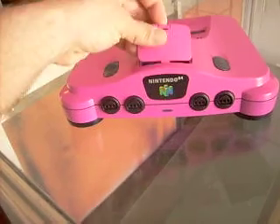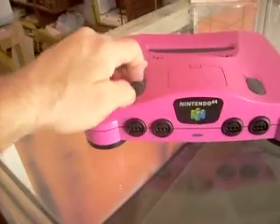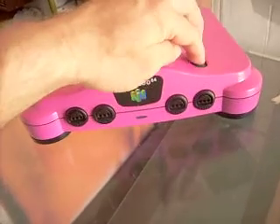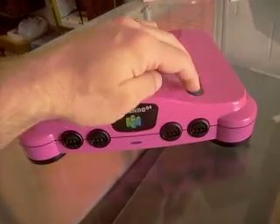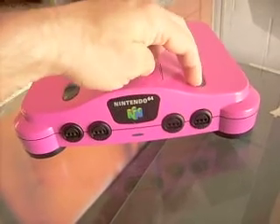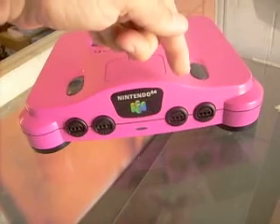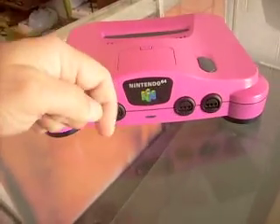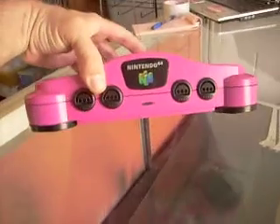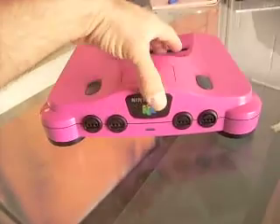Nothing hangs. Sometimes you hear grinding — not here. This button — sometimes on older Nintendo 64 consoles it can get hung as it comes up or goes down, and the travel of the button isn't so great. But this one is good. That's just neat. Excellent, excellent job.